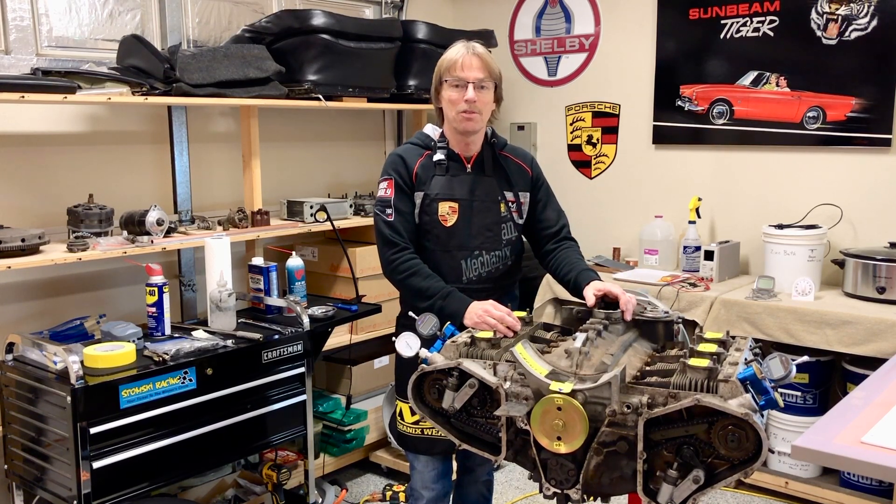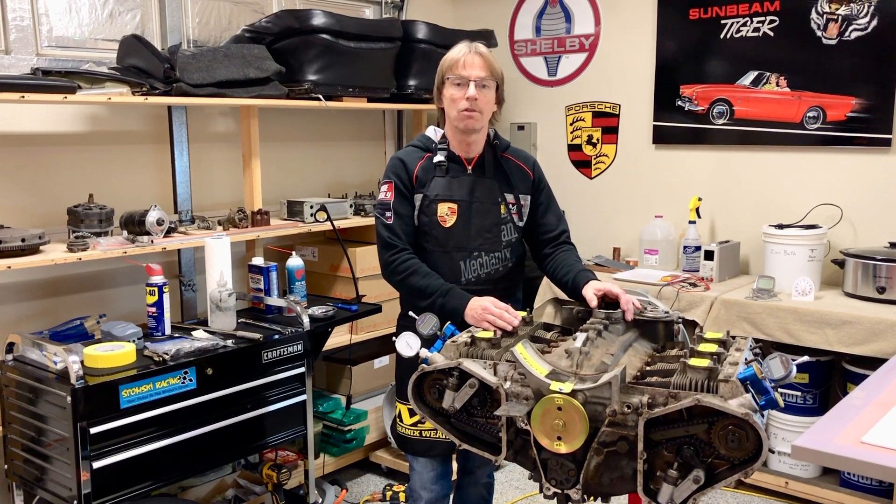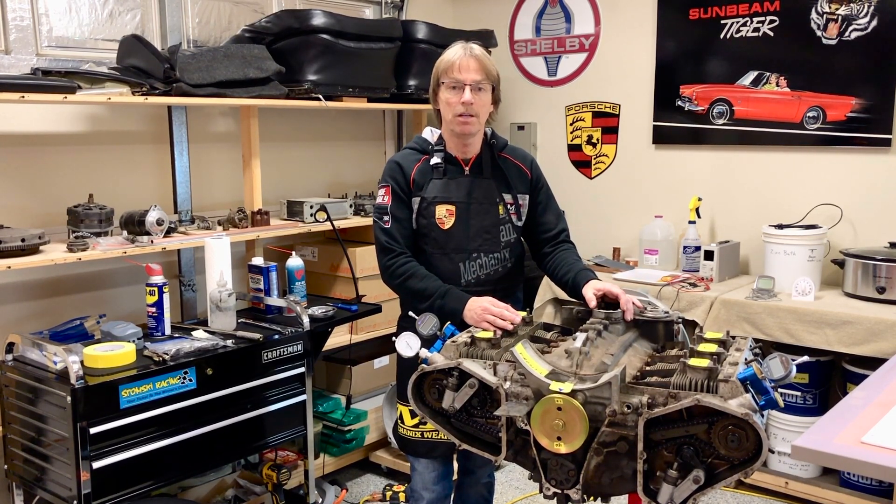Hey guys, welcome back to part two of our pre-engine teardown checklist. Today in this video we're just going to go over some basic cam timing principles.